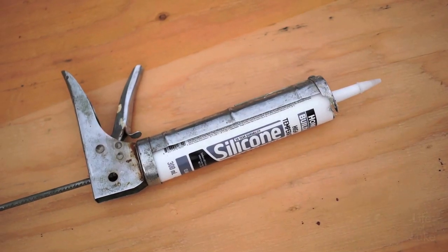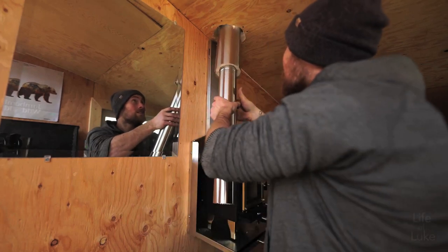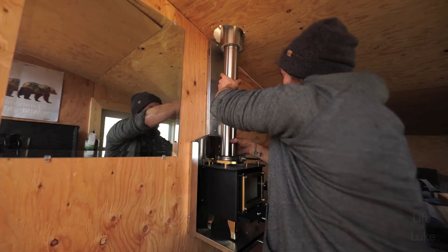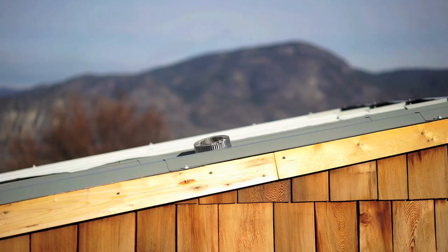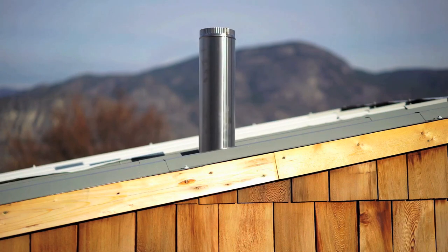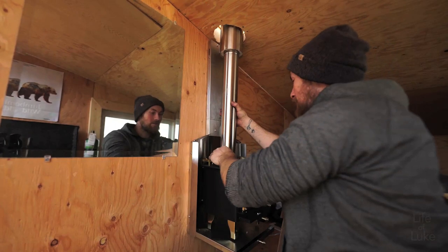And high-temperature silicone. I made an almost 7-inch diameter hole in the ceiling to allow the 5-inch insulated pipe to fit through with room to spare. And just like that, it's on the stove.